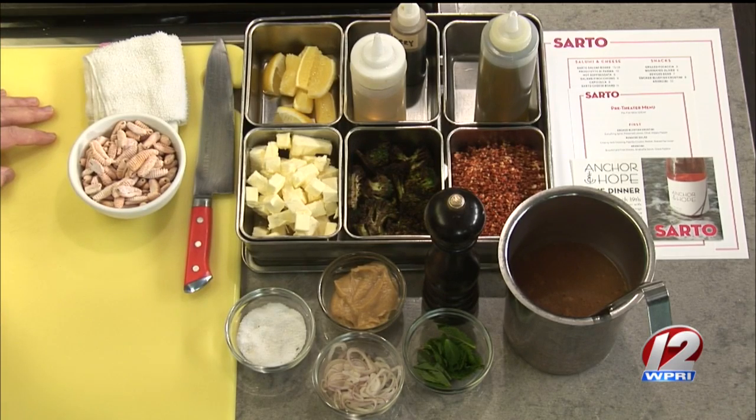That broccolini looks wonderful. Yeah, it's just a hot, hard char on that — very high heat in the oven for a short amount of time. You still want some bite, but I'm trying to get some of the burnt ends there.